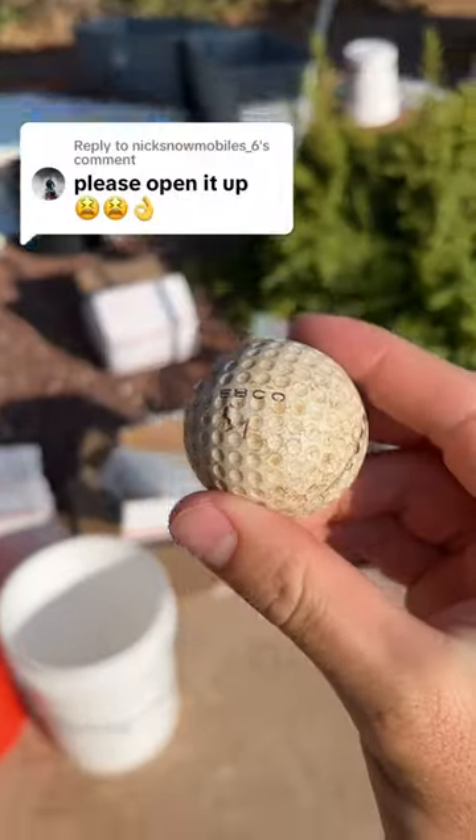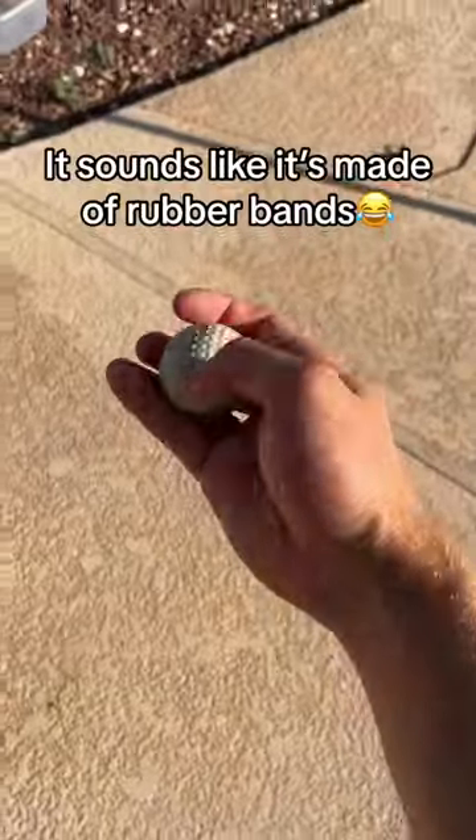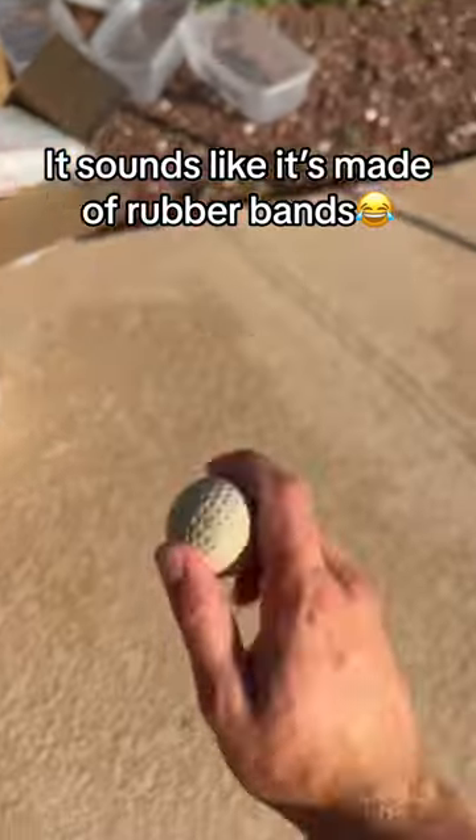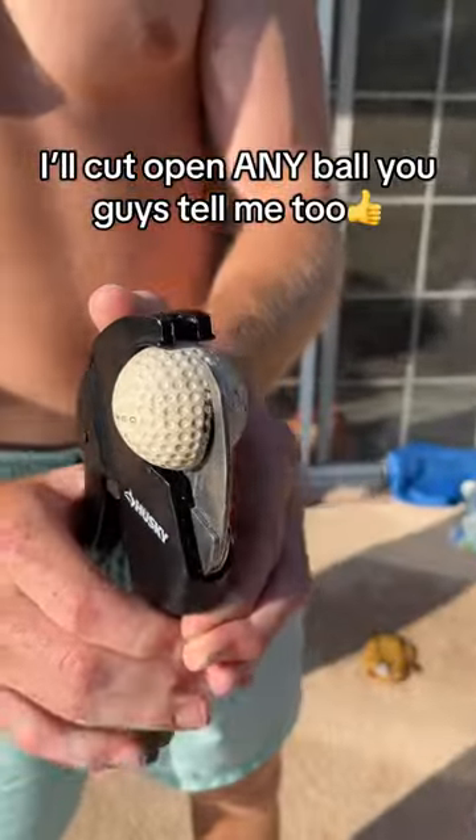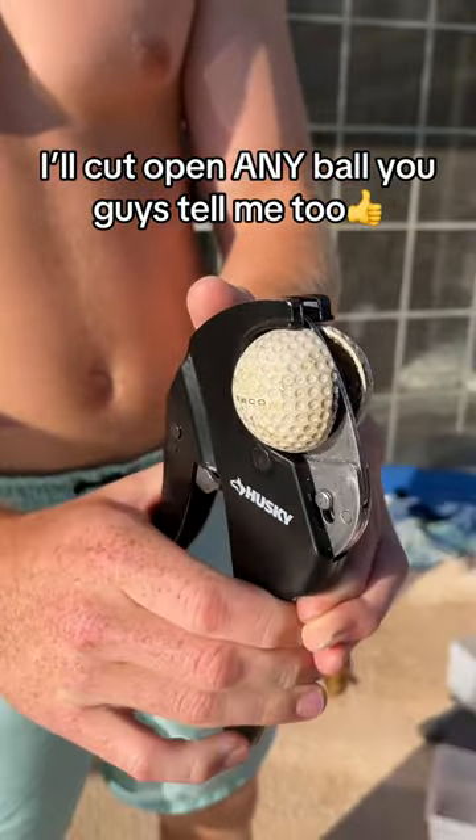A lot of you guys want to see me cut this ball open, but some people also told me that it's vintage and worth a lot of money. But of course, I'm still going to do it because I actually really want to know what's on the inside of a vintage golf ball too.